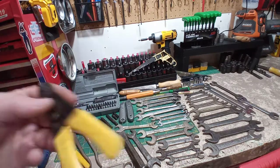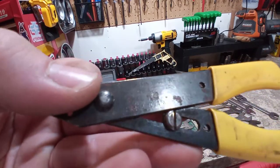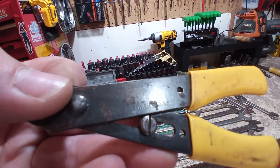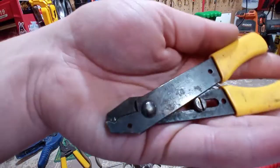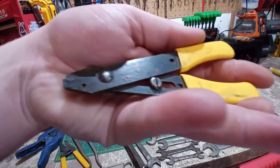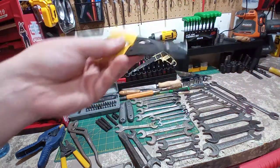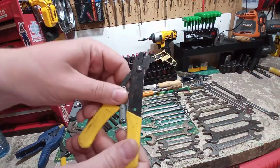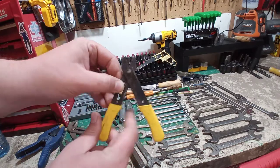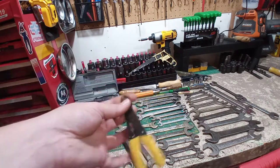This is something I got for free with a bunch of hardware. It's a Klein Tools, Chicago, USA — model 1004. I believe this is just a wire stripper where you push that up and adjust it for your size of wire. It's very interesting. If anyone knows anything about these, let me know.